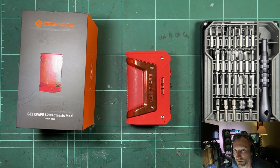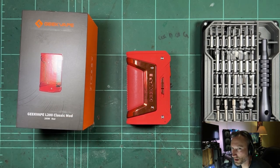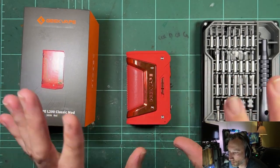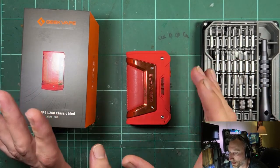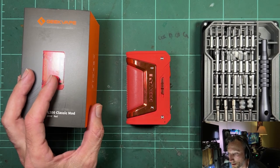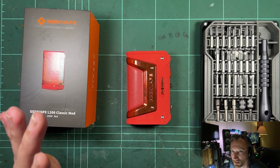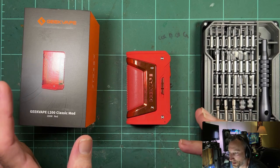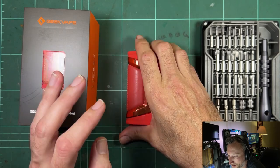Welcome back to the bench. We're having a look at the GeekVape L200 Classic. I want to give a little bit of history on the different models and what we're going to be checking out. I've got the original Legend mod — the Aegis Legend — that got really popular. That was one of the first heavy duty mods: water resistant, dust resistant, drop resistant, all that sort of stuff, and it performed pretty well.